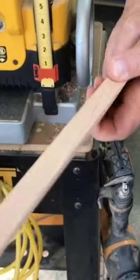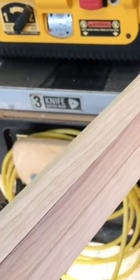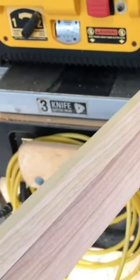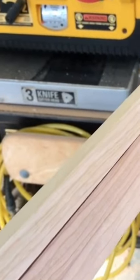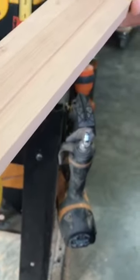You can see what quick work the thickness planer makes of this job, and as long as the corners of the stock that you started with were sawn square, the planed results are absolutely consistent and square and smooth and ready to go.